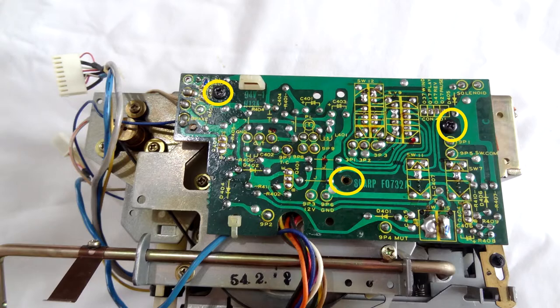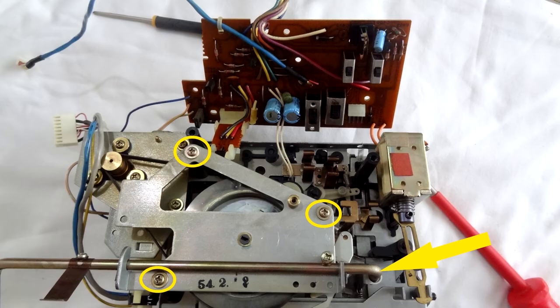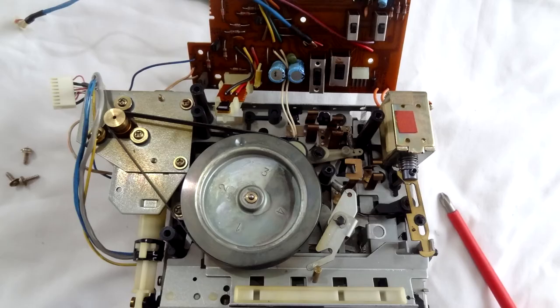Now we're going to undo these three screws here, and that lifts that board up. Then we're going to undo these three screws here, and you're presented with where you can put a new belt. I've left my belt as it seems to be working okay — a new belt kit is about £20 — but anyway, I left it. It's working fine now. That's where you want to put your new belt; you can see that's nice and easy.